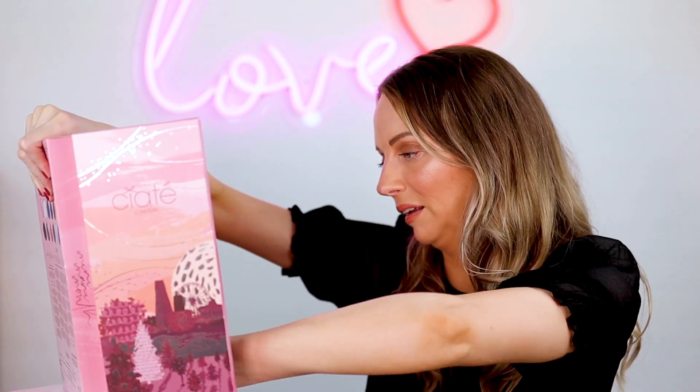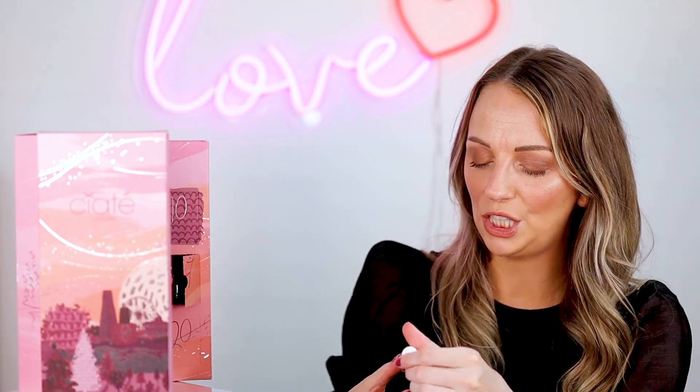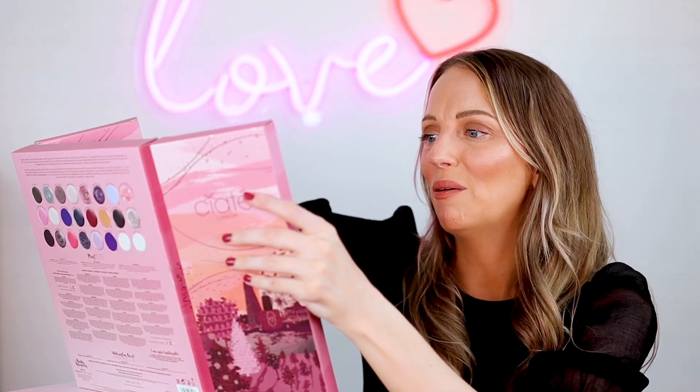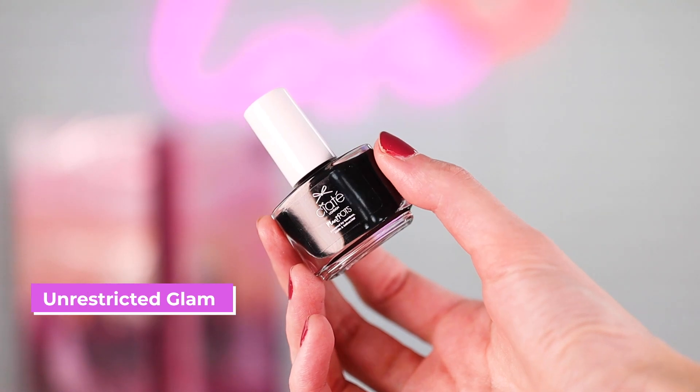Number eight is — 'time to make your soul happy' — and this is called Peachy Cheeks. It's kind of like a peachy nude. That's pretty. I'm liking all of these. Okay, nine — you know, when I saw the back and the colours I was like I don't think I quite like them, but I really actually like all of them. It's called Unrestricted Glam and it's like a black. I don't have a black nail polish so it's pretty cool.